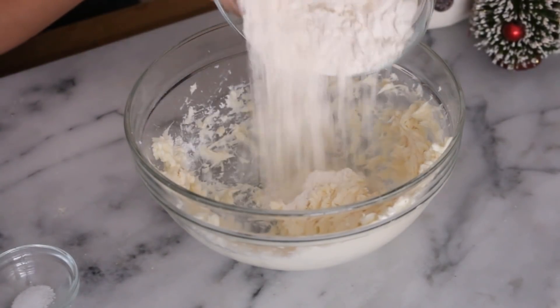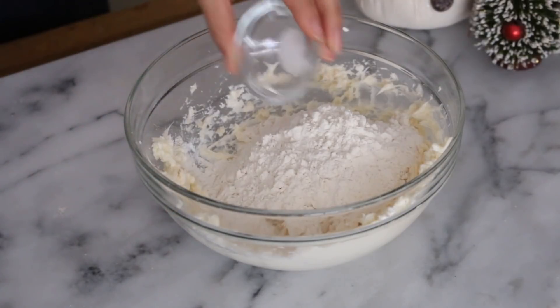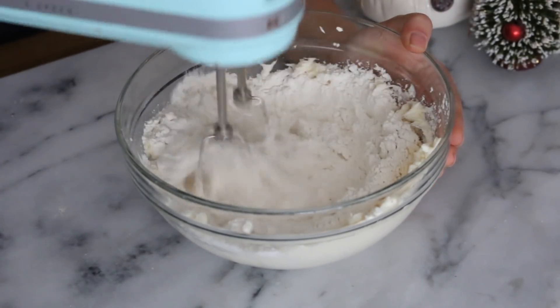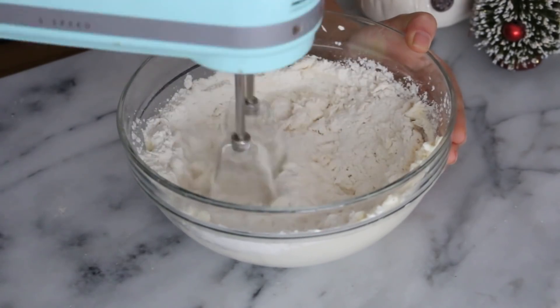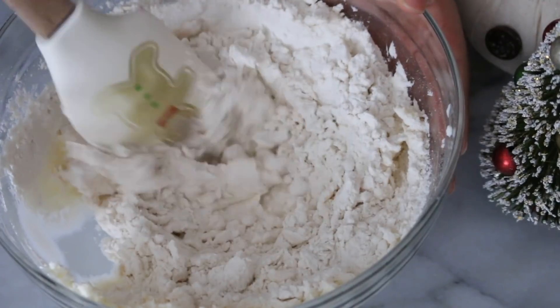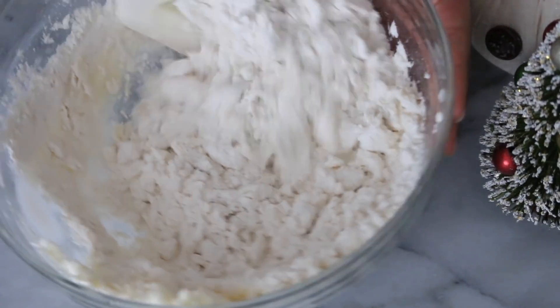Now you're going to add one cup of all-purpose flour and one-eighth teaspoon of salt. Mix this with your mixer for a few seconds before changing to a spatula, because the dough is pretty crumbly so it's much easier to fold it with a spatula instead.